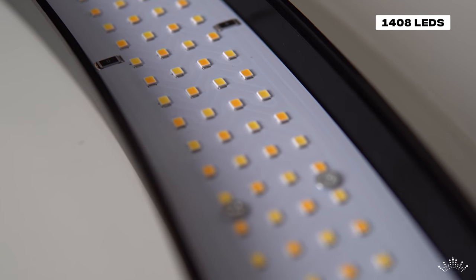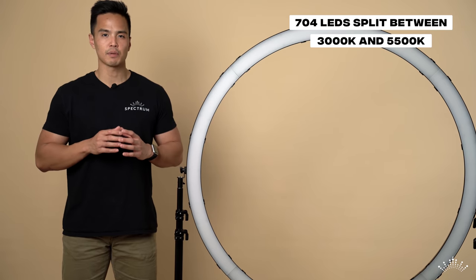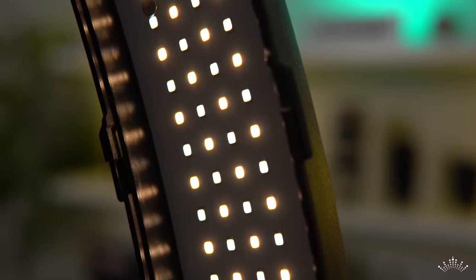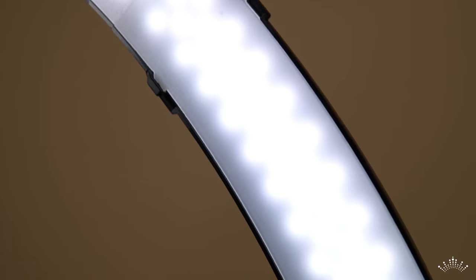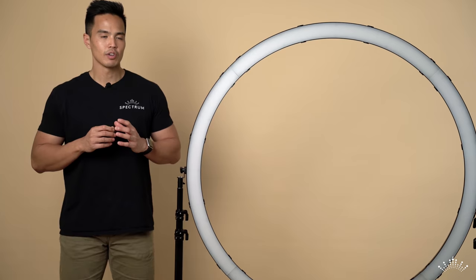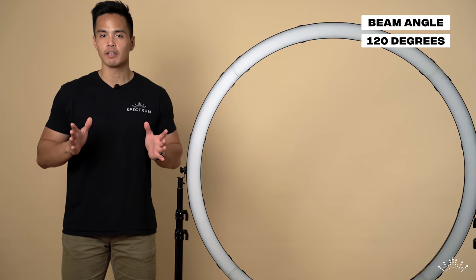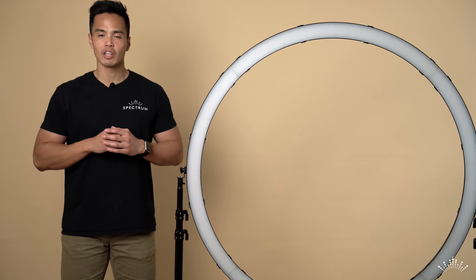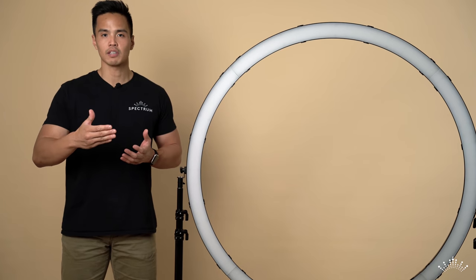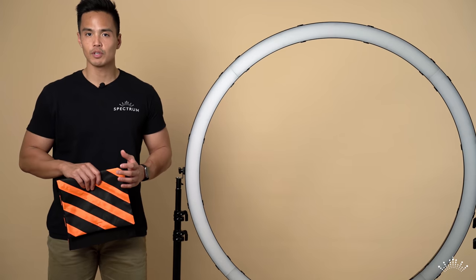Running through the specifications of the Aurora Max 1.2 meter ring light: there are 1,408 LEDs — approximately 704 split between 3000 Kelvin and 5500 Kelvin. The CRI rating is 95-plus and the LED lifespan is rated at 50,000 hours. The beam angle is 120 degrees, which is quite a wide spread. Typically the larger the light source, the more natural and softer the light it produces.